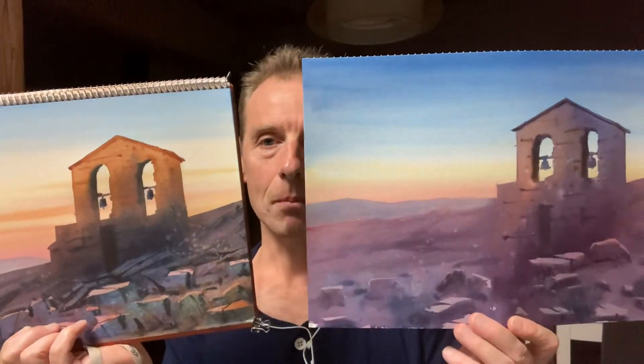So, there you go. I'm off now to do the next painting and then I'm off to bed.